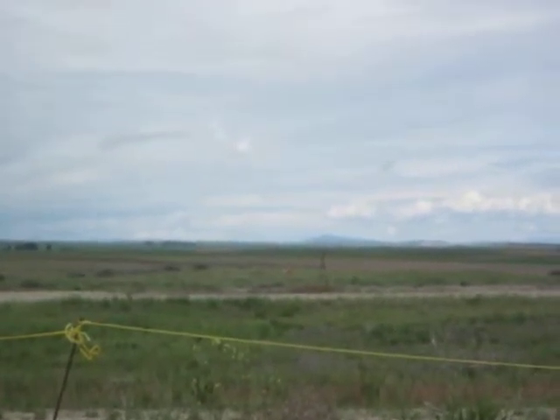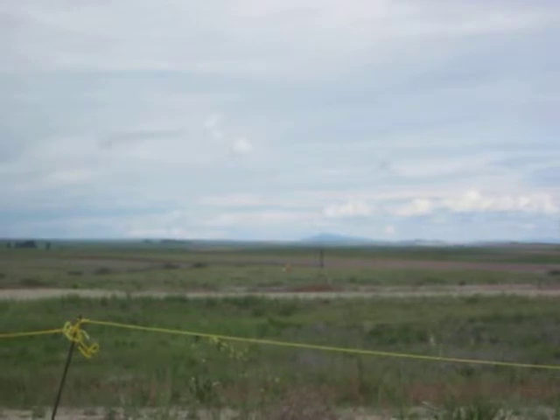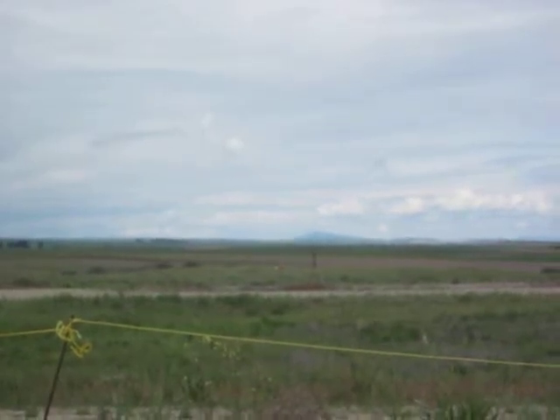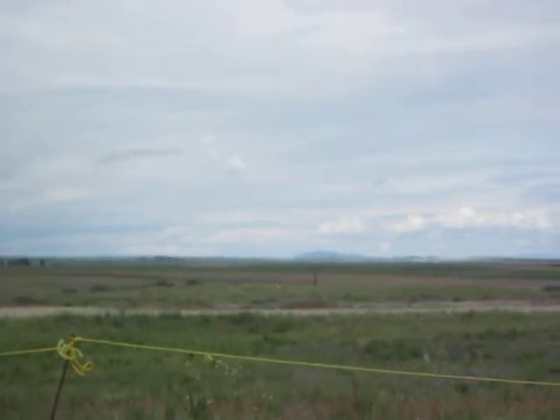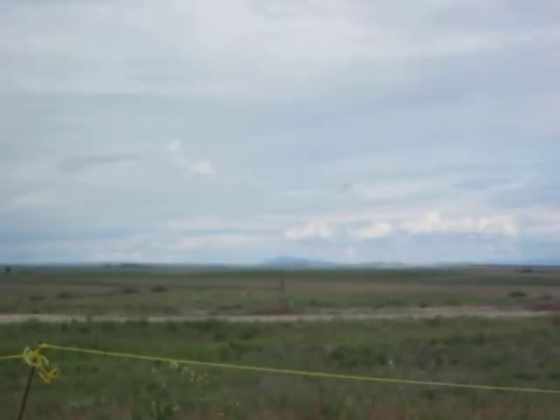It's flying on a CTI K160, and it's got a perfect flight mod set in it at 700 feet. The K160 burns for a long time — it's going up for a good distance.